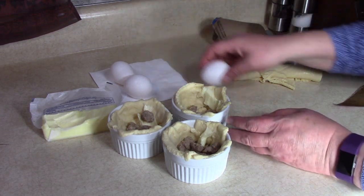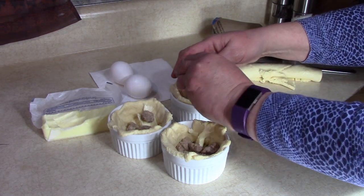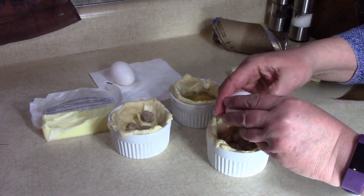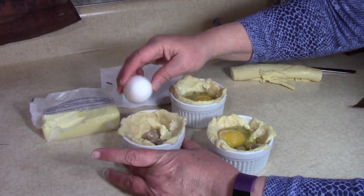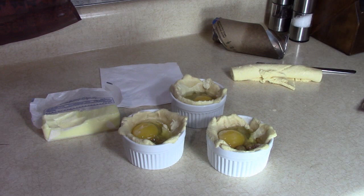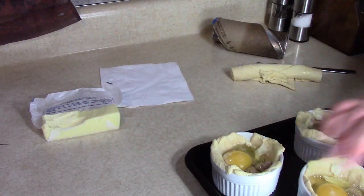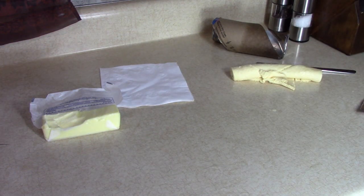Now I'm going to crack an egg into each one of these. My KitchenAid toaster oven is preheated, so we're going to put these in there at 350 degrees for 20 minutes. In the meantime, we're going to make the smoky sauce — I'll show you how.